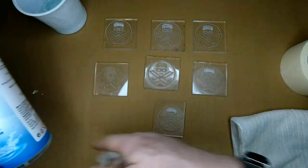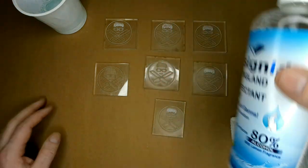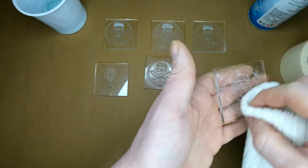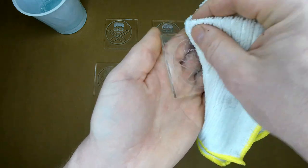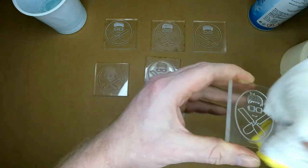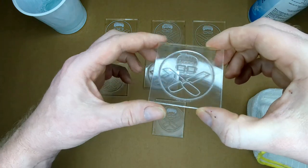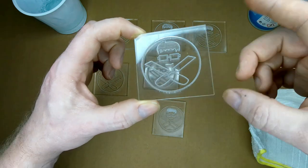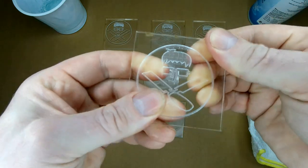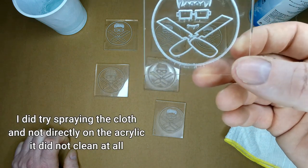Now we're going to use the alcohol spray — it's suggested to use denatured alcohol but this is 80% alcohol. I'll give it a little spray so it's nice and saturated, then give it a wipe over and let it dry. That one turns out really nice, but we are getting some cracks across here which is a no-no. I'll try again — spray the cloth and wipe it over gently, but those cracks are starting to get a little bit bigger.